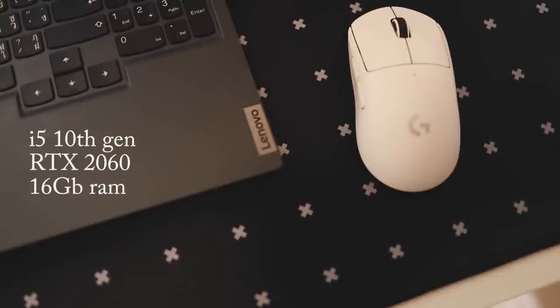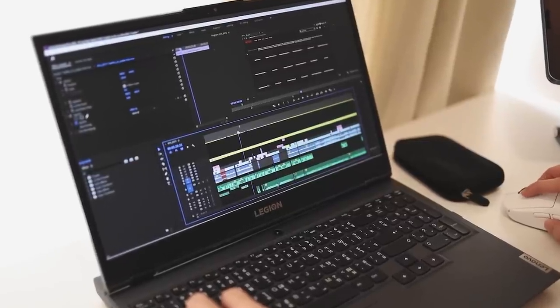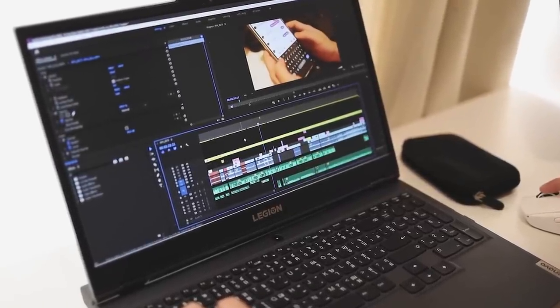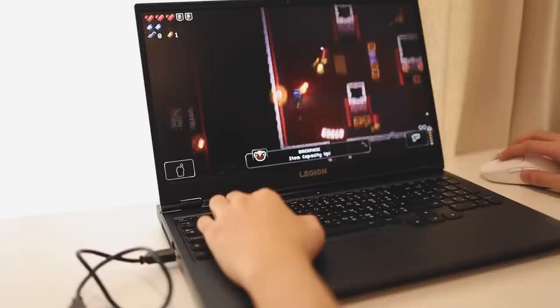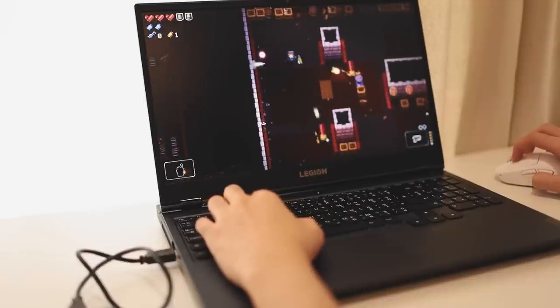This is a Lenovo Legion 5 with an Intel i5 10th generation and an RTX 2060 — it's a bit of an unusual spec combination, but it's way better than my old laptop. I'll be honest, I totally bought this laptop for editing and not at all to play games I've wanted to play since I was a child.